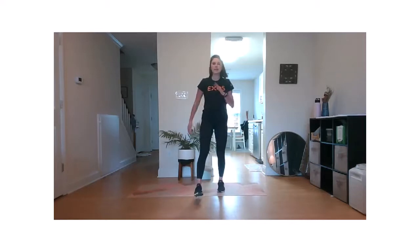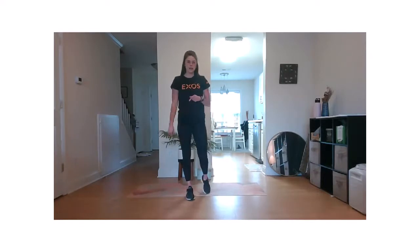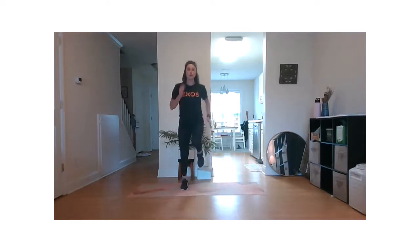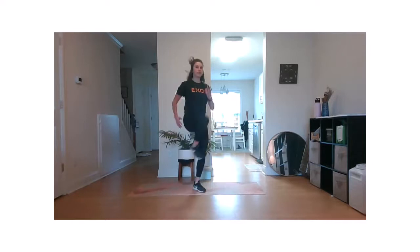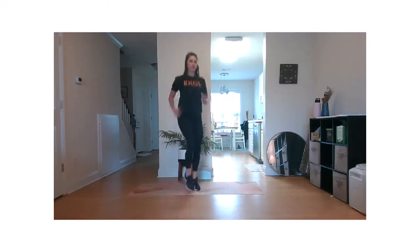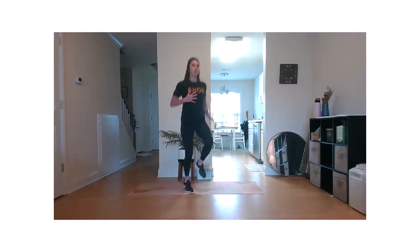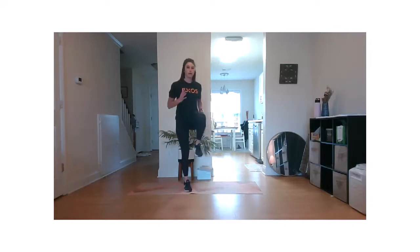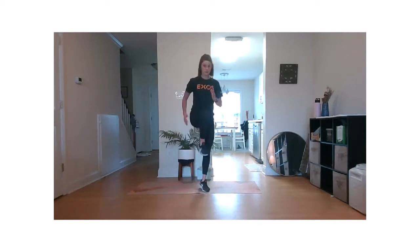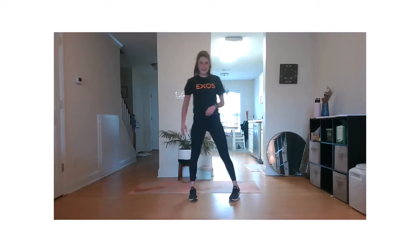We have our high knees static hold. Really try to link the kinetic chain here. One, two, three — hold. Try to find that balance. Light on the feet. Keep it up. Five seconds. All right. Rest.